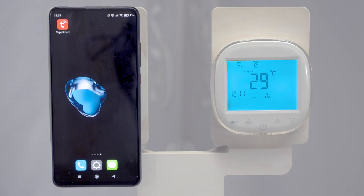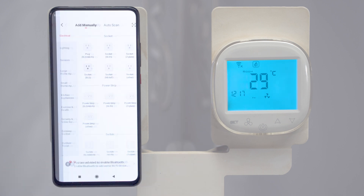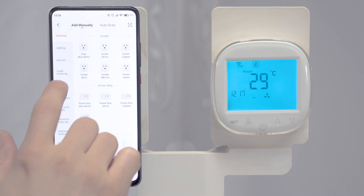During this video, I'll show you how to configure the HMI Wi-Fi controller with a mobile application. The application is called Tuya Smart and is available for free in the Play Store and App Store. After downloading and installing it, run the application and add a new device.